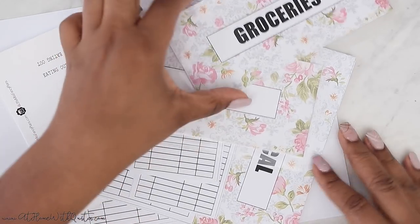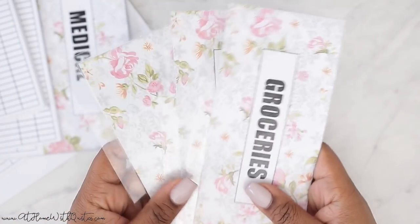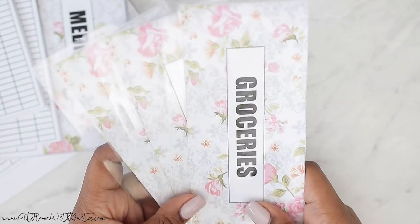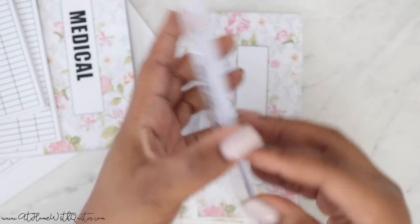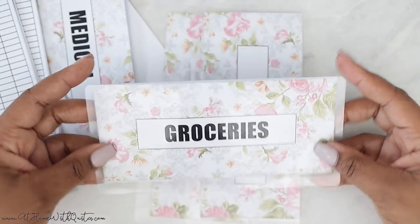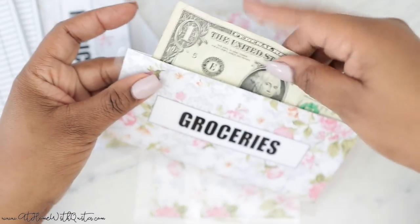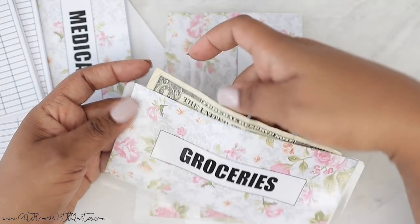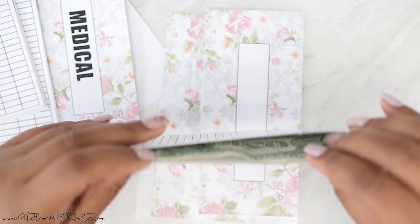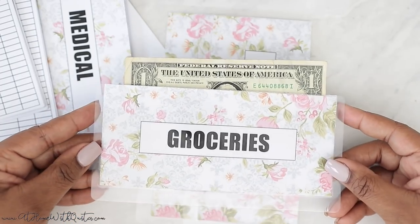These are the new cash envelopes. They are going to come laminated, as you can see. I was considering using a thicker laminate material, but I think the thinner laminate is going to work better because it's just easier to tuck your money in and out. It comes with a little opening there at the top for you to slide the money in and out, and it's a little bit wider than a dollar bill — you might want to add a whole bunch of money in here and may need additional space.